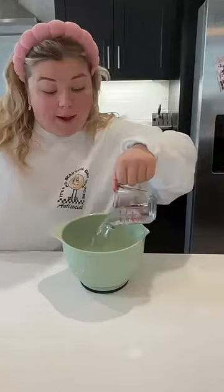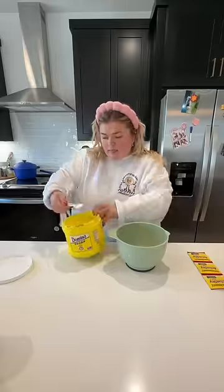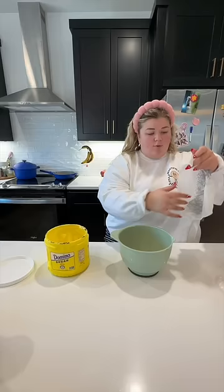I'm halving the recipe from the girl that I saw on TikTok. I'm gonna use one and one-eighth cups of water — I don't have a way to measure one-eighth, so I just kind of did half of one-fourth. Three-fourths of a tablespoon of yeast.